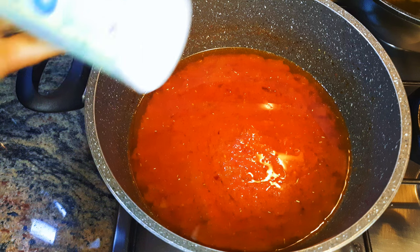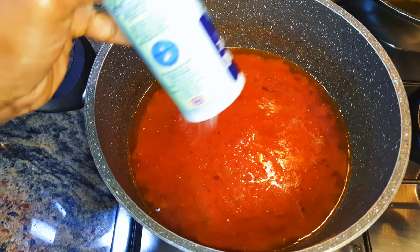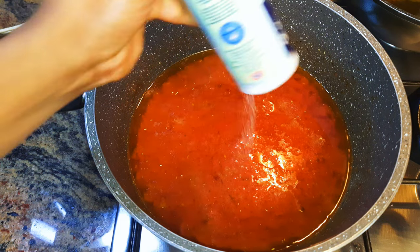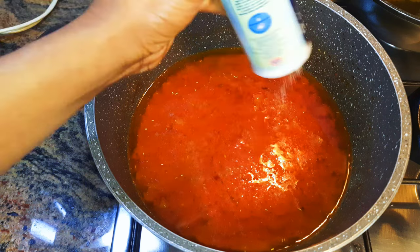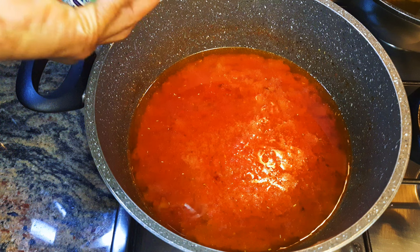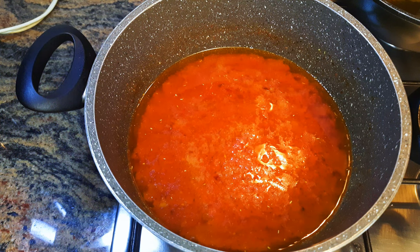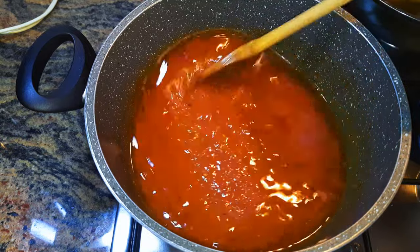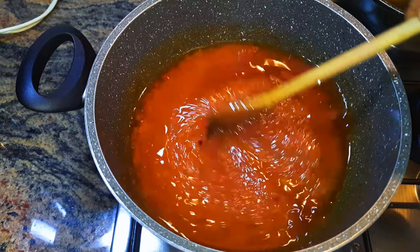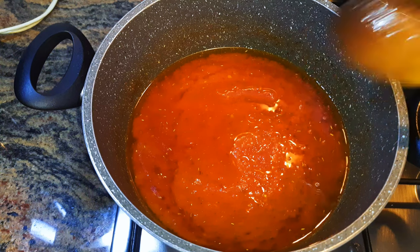I'll add some salt to taste. When cooking jollof rice, you should up your salt a little bit, because when you put the rice in it's going to absorb some of the salt. So make sure the stew is a little bit salty, otherwise after the rice has absorbed the salt it's going to be tasteless. Cover this up and let it cook on slow fire for about 30 minutes — this is very essential.